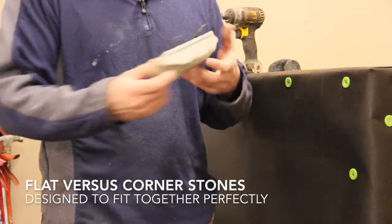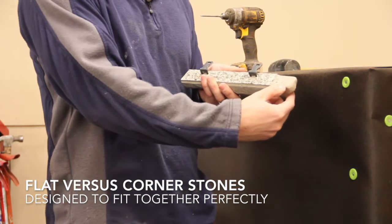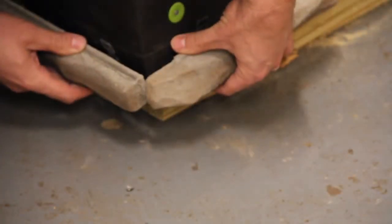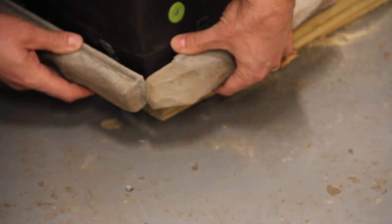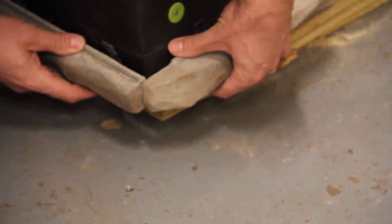Cornerstones come in a variety of lengths and widths. They will have a finished edge on either the left or the right side that will align with a flat stone during installation. Cornerstones are designed with adjustability to allow the user to install the corner in a variety of depths. You can overlap the corner as little or as much as you would like.